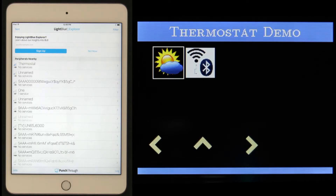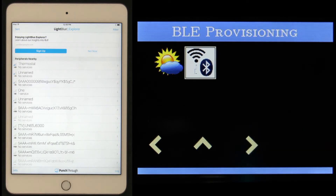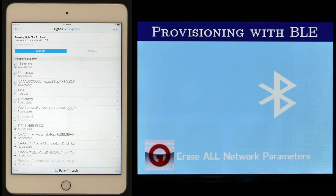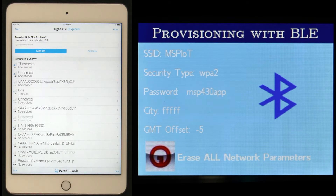Once the system is up and running, we configure the network settings through Bluetooth low-energy provisioning. The BLE thermostat peripheral will advertise as soon as the demo launches. For this demo, we're using Light Blue Explorer for iOS to connect to the peripheral. You can also use BLE Scanner for Android.